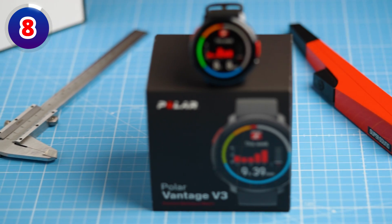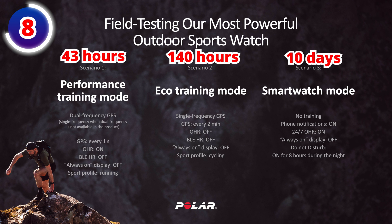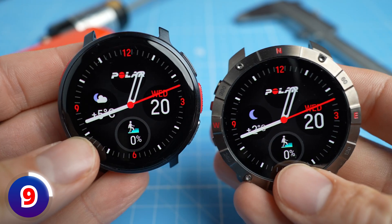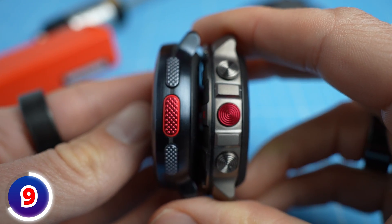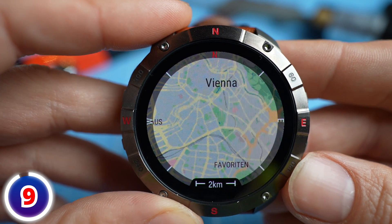The battery life will actually be identical to the Vantage V3, though Polar did slightly change their definitions of different modes when releasing the Grid-X2 Pro series. They say it is up to 43 hours in performance mode, 140 hours in eco mode, and 10 days in smartwatch mode. The Grid-X2 Pro and Vantage V3 will have the exact same interface, software, and electronics. The GPS antenna has been upgraded on the Grid-X2 Pro, but otherwise it is basically a rugged — and I think more beautiful — version of the Vantage V3.